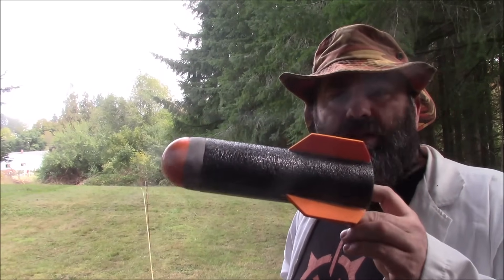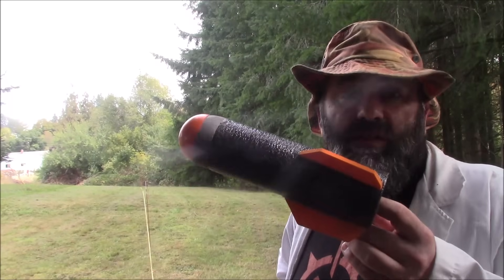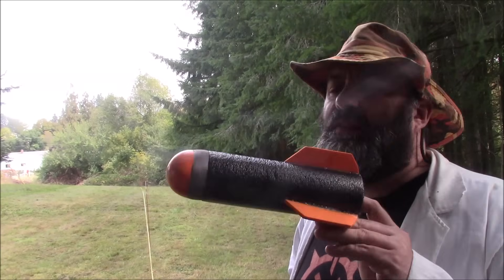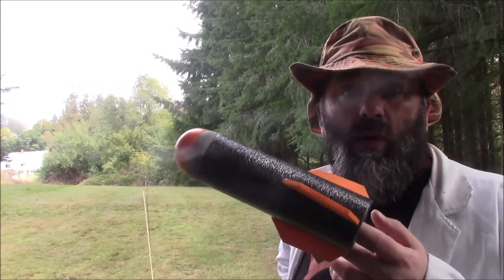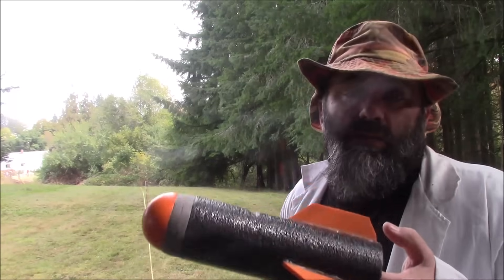I'm going to fire it a couple of times with what it's intended to be fired with, which is a Titan, and then I'm going to fire it off of something that has a lot more power. We will increase the power and see at what point this thing finally fails — the walls rupture, the head blows off, or whatever. If at all. If it doesn't, that'd be fabulous. If it does fail, well, then we'll know.